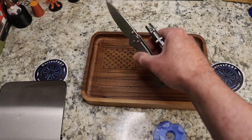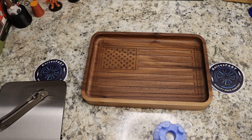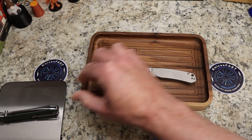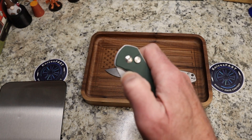Weight-wise, the Pyrite — and this Pyrite is titanium — is 3.3 ounces, and the Pyrite XL is 3.7 ounces.